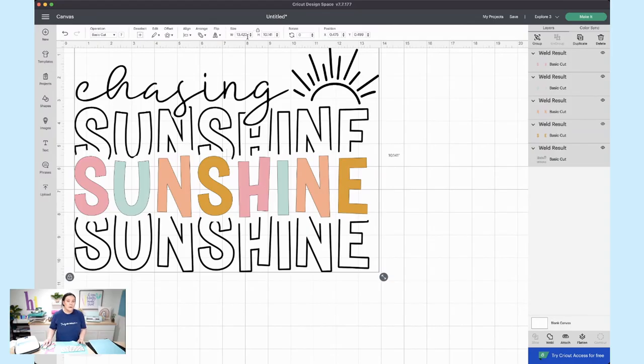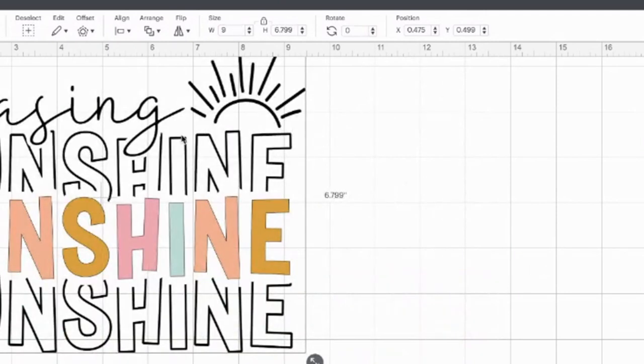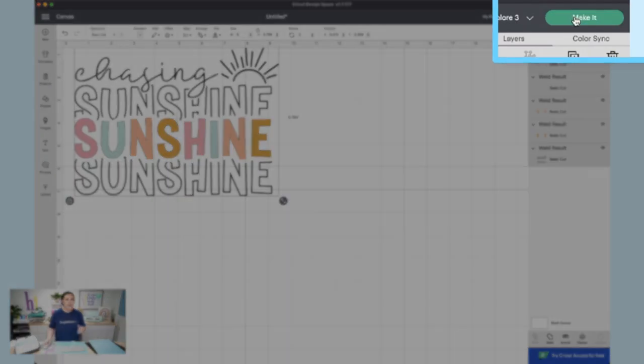I'm going to go ahead and do nine inches wide. We'll come to the width field, type nine, and hit Enter. This gives us a perfect size of 9.9 by 6.79 inches. That's absolutely perfect — let's go ahead and hit Make It. I've already got my machine turned on and ready to go.